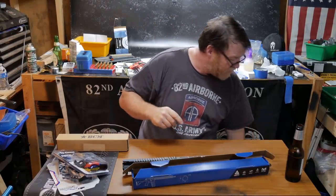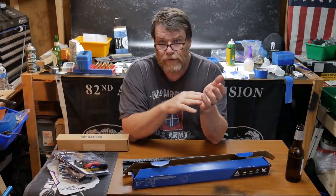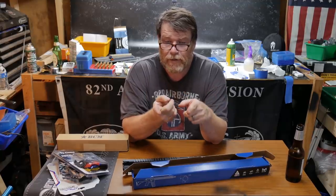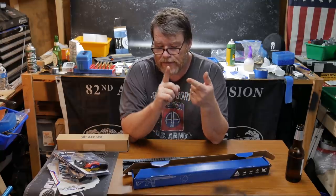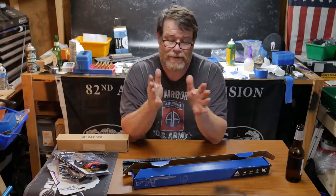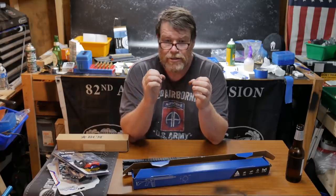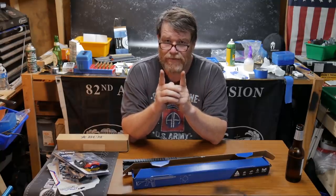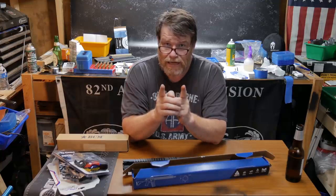I've ordered several parts off OpticsPlanet, one being a spur scope mount — literally had that at my house in three days. Now some people out there are not happy with OpticsPlanet, and I totally get it. But the key element to buying anything from OpticsPlanet: if you see the words 'check availability,' steer clear. Make sure it says 'in stock.'